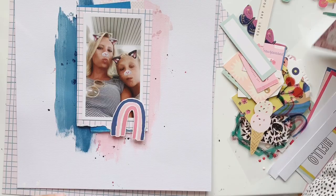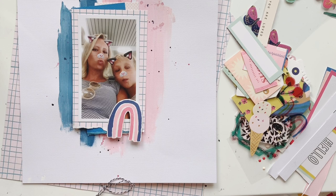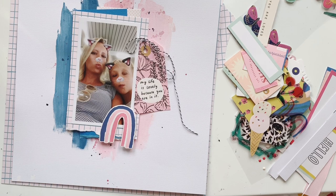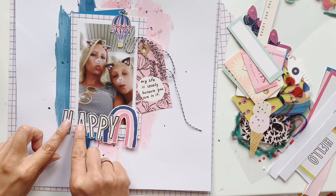Now I place some die cuts — I'm going for the rainbow that comes in pink and blue too. I want to use this tag; I love the sentiment on it. I use some baker's twine in black and white to have a bit of ribbon on my page. I like using twine as it always adds another texture. 'My life is lovely because you're in it' — that's such a sweet saying and it's perfect for my picture.